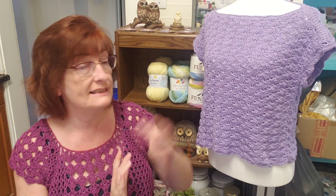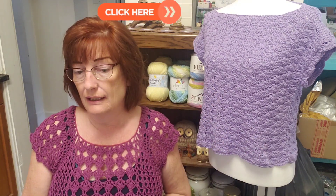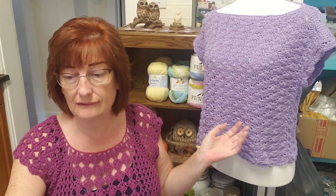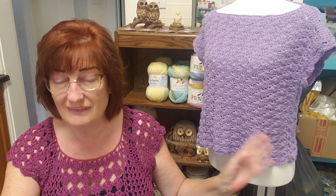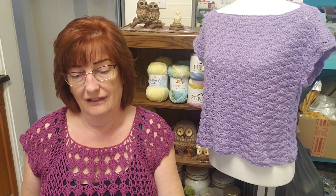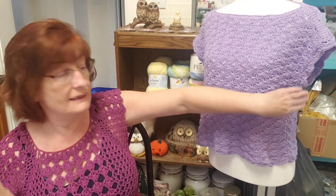This top is also made in one piece and I'll put the tutorial up here and down below as well. So what happened to that sweater? I had shown you a sweater I was making out of the same design, but I was going to put long sleeves on it. Now I have the sweater right in front of me.